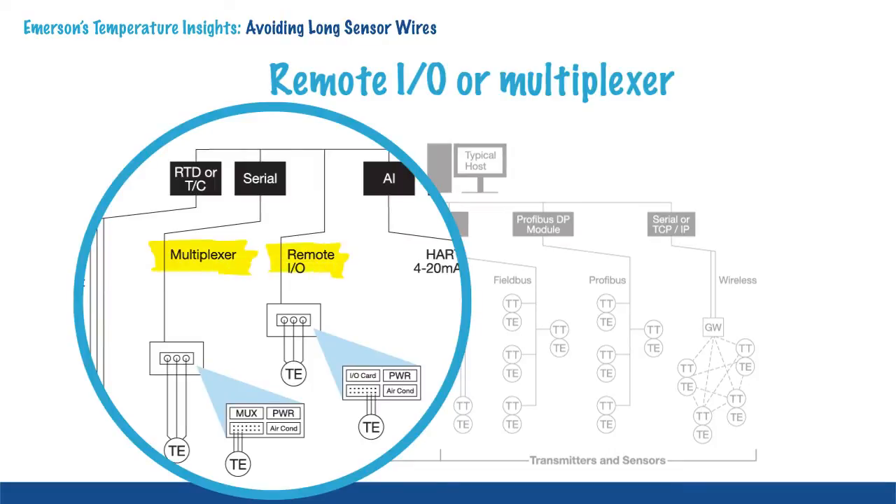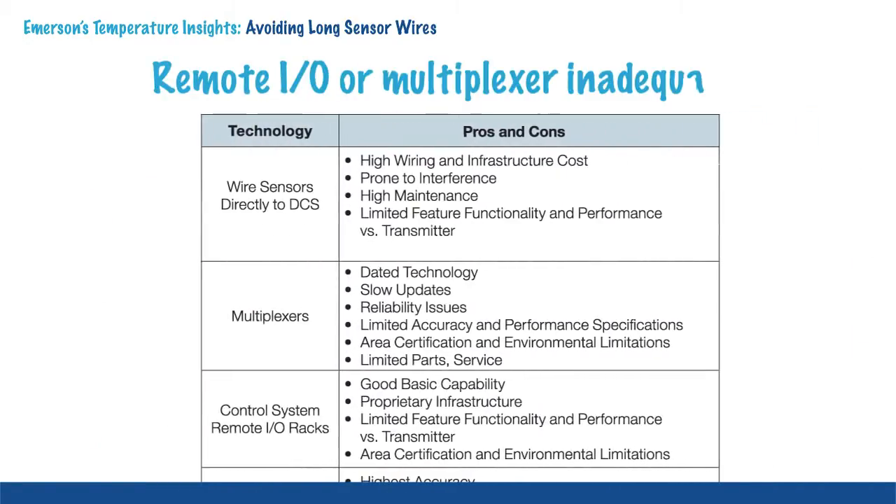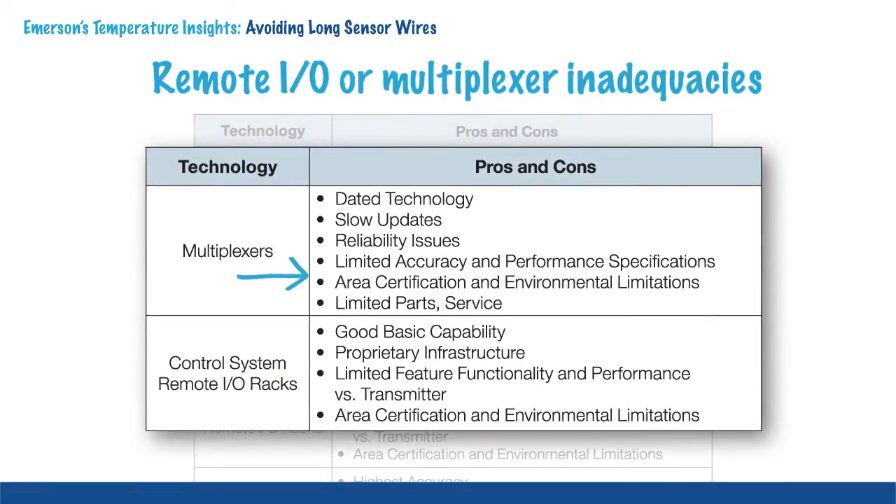Another installation method used is remote IO or multiplexers. These are usually located near the RTD or thermocouple sensors and reduce, but not eliminate, the sensor wire lengths. Remote IO and multiplexers have suboptimal performance. They cannot perform any advanced diagnostics and often require external power.